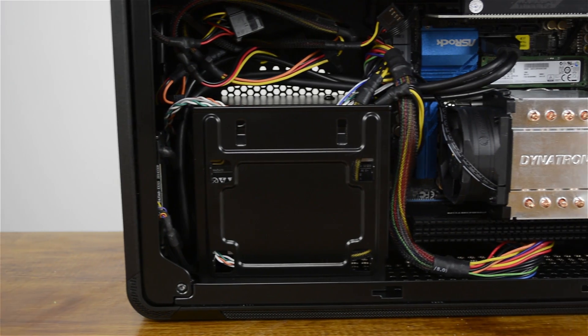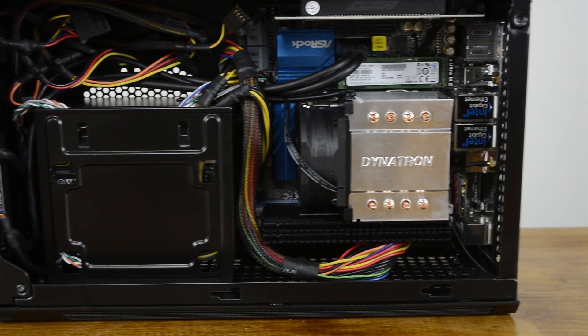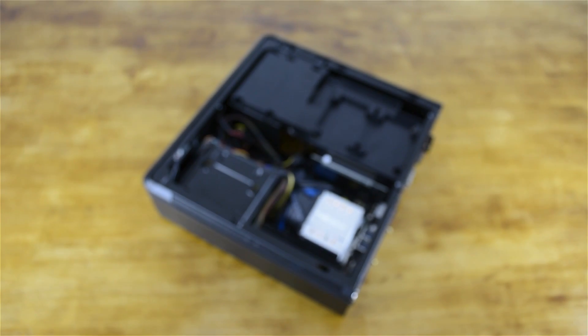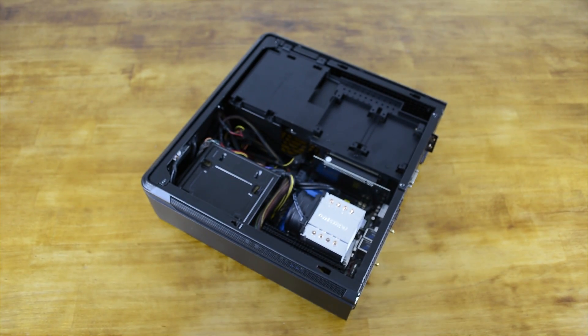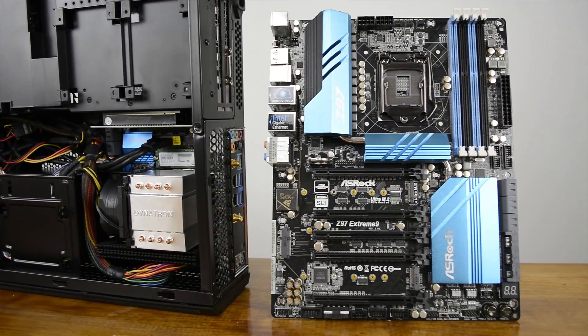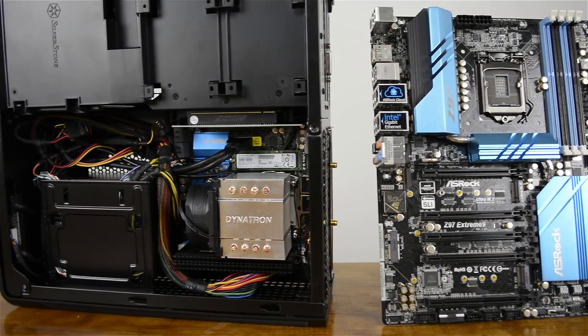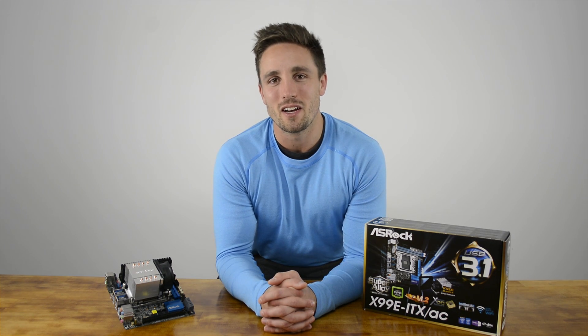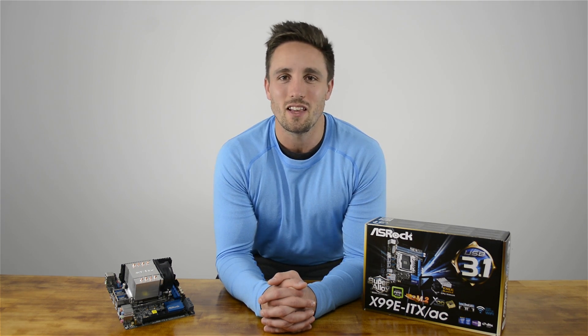For example, here's our build that we used to test the board using the Silverstone FT-Z01. This compact system also has the GTX Titan X installed, so it's a seriously powerful Mini-ITX gaming machine. And here's how the complete system compares in size to a standard Z97 ATX motherboard. Thanks for tuning in to Hardware Unboxed. We hope you guys liked ASRock's take on the Mini-ITX platform. If you did, hit like, hit subscribe, and we'll see you next time.